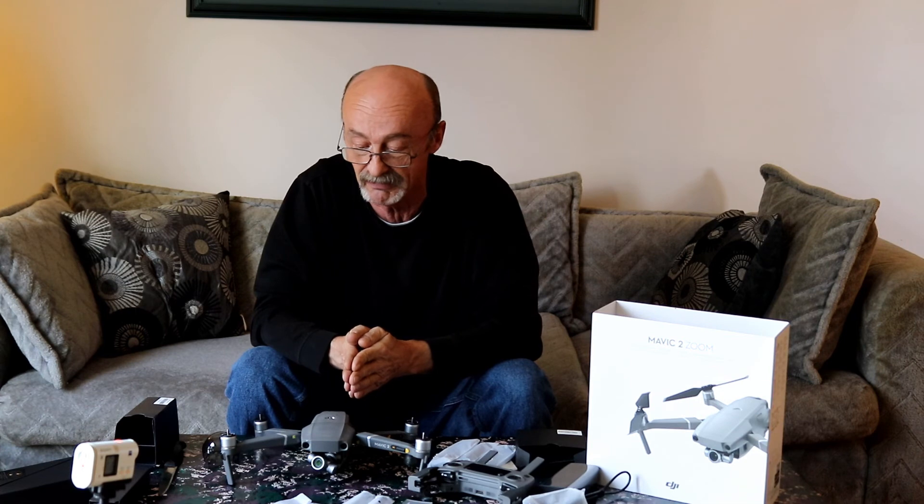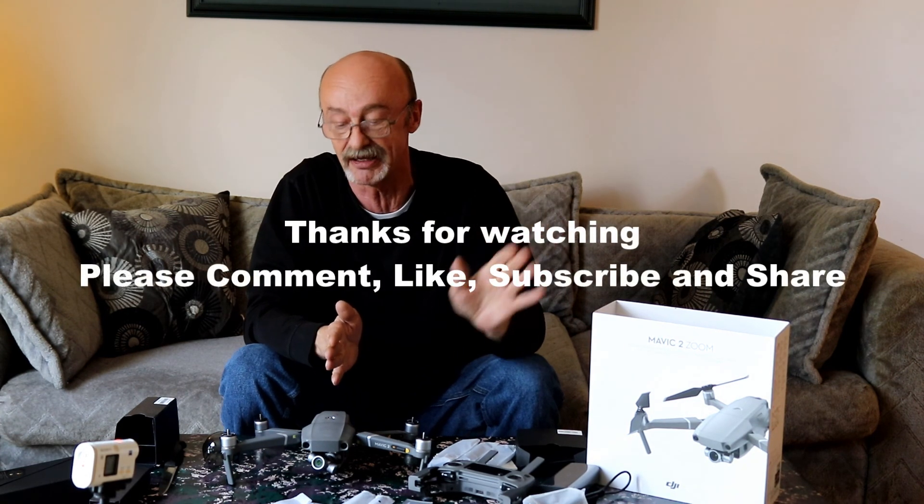It depends on the wind — it's been really, really windy. Anyway, just wanted to share it with you. Until next time, see you on the next video, and thanks for watching. Please comment, like, and subscribe. If you're a drone flyer, let me know what you're using and what you think of the Mavic 2. Take care, cheers, bye for now guys.